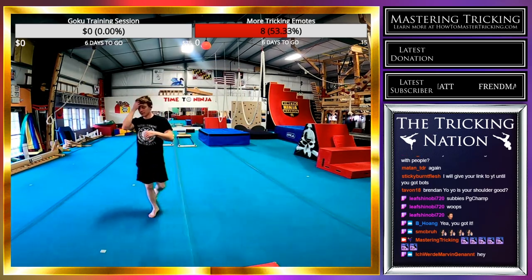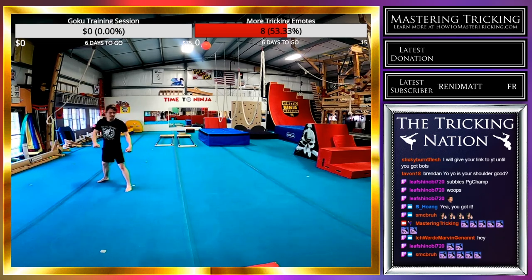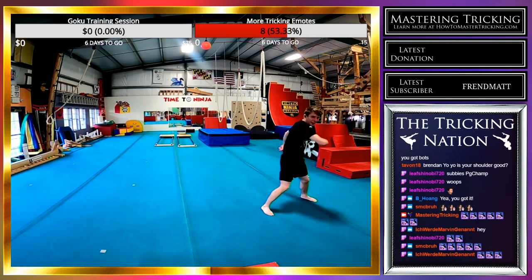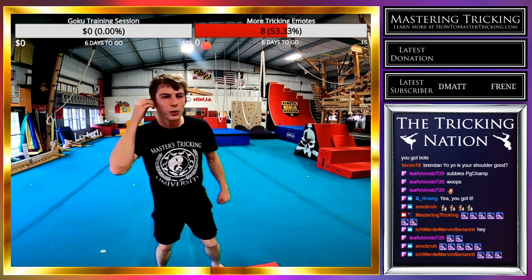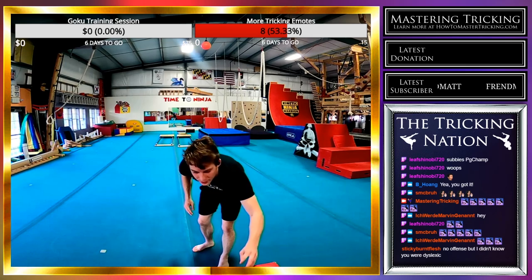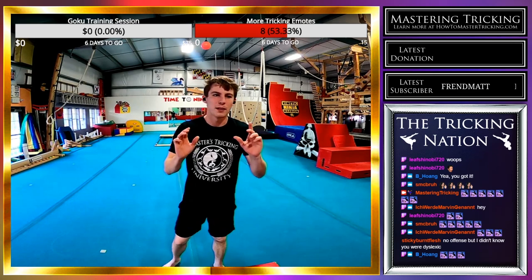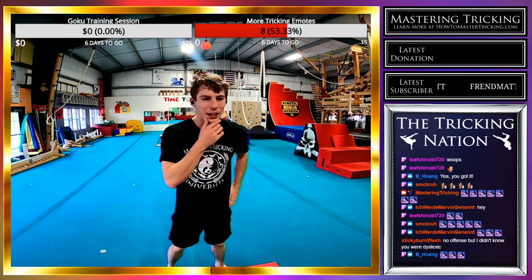Aerial semi front swing rise — boom! Feeling really strong, really good. The best aerial semi front swing rise I can do while in front of a bunch of viewers.